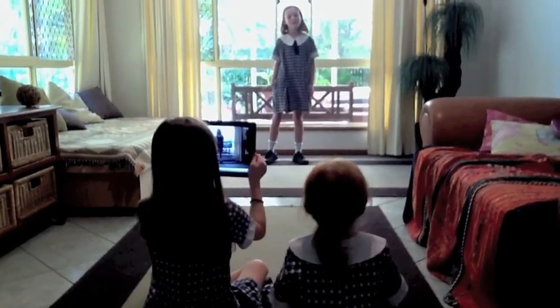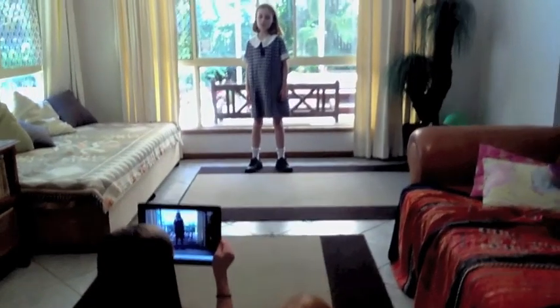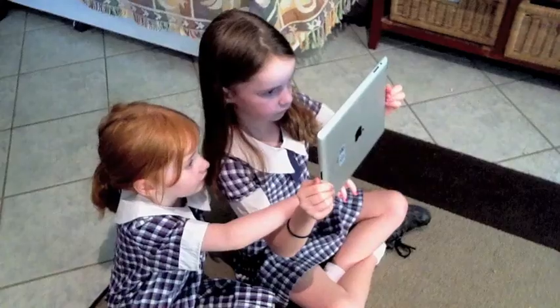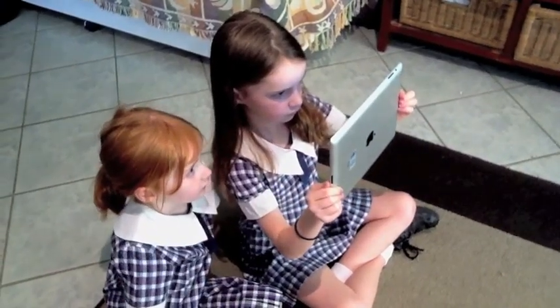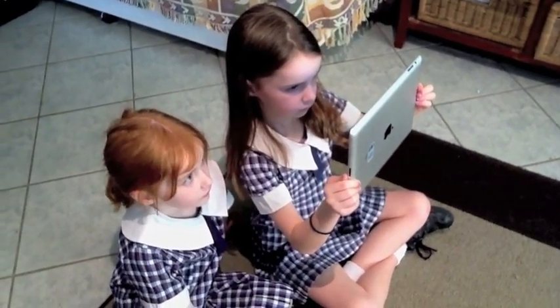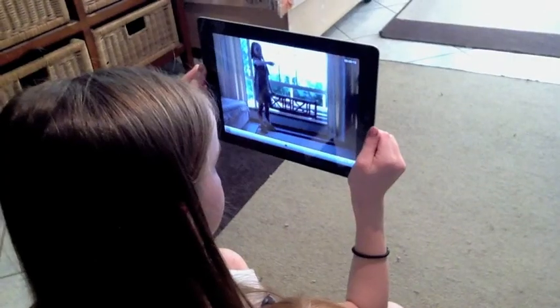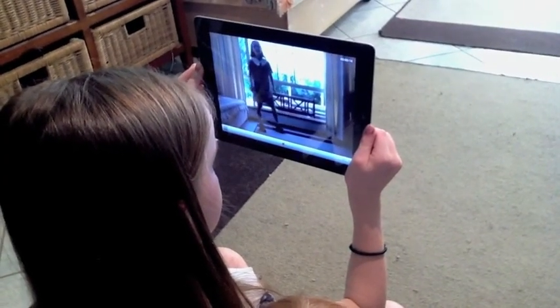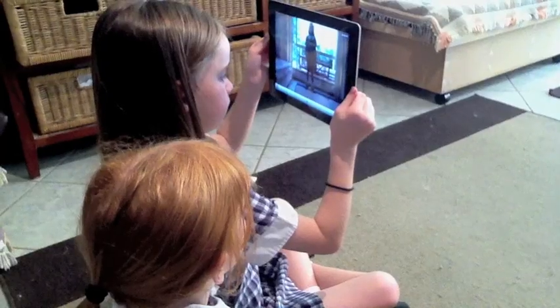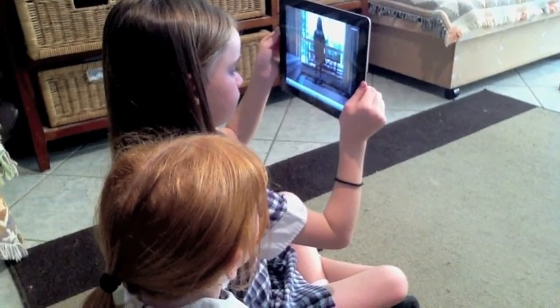Let's have a look at the formative feedback for learning in action. Here we've got Emily, who's in Grade 2, taping Rachel, who is in Grade 5, and little prep student Isabel with her. It's making use of the iPad 2's cameras on both sides. Rachel is practicing a Stedford piece where she's doing a drama piece, and Emily's doing a wonderful job of recording on the iPad 2.